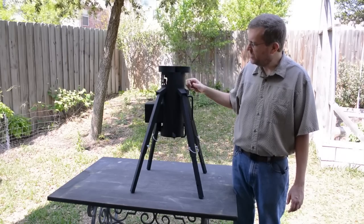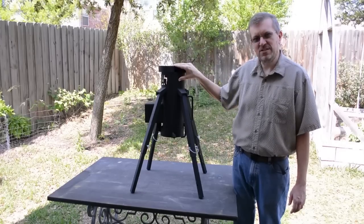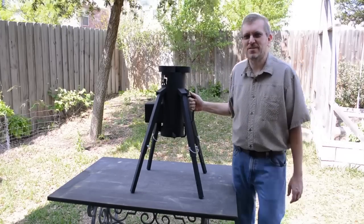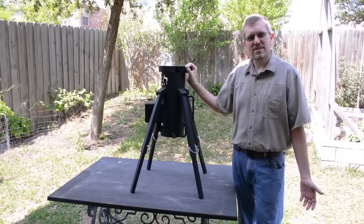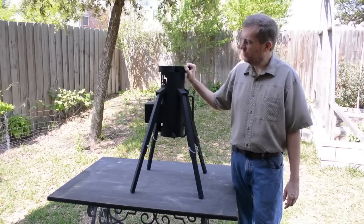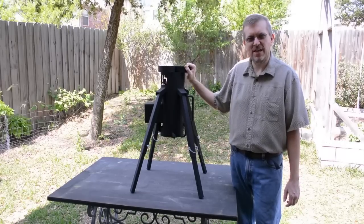The stove itself is made out of a heavy duty iron pipe and everything is welded together. It is pretty hefty — it weighs about 30 pounds, so it's not something you're going to take backpacking. But for a camping scenario or an off-grid situation, it would be great for cooking on a Dutch oven, cooking on a grill, anything like that.